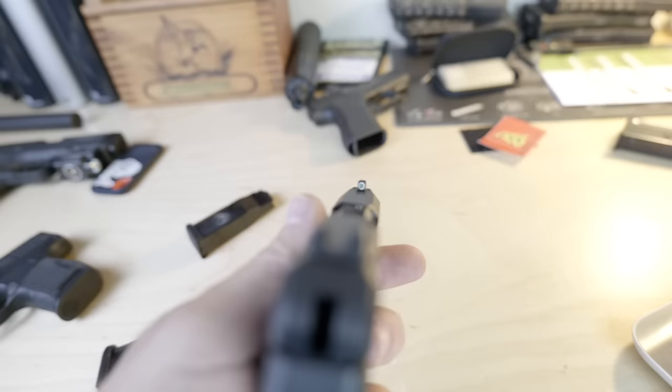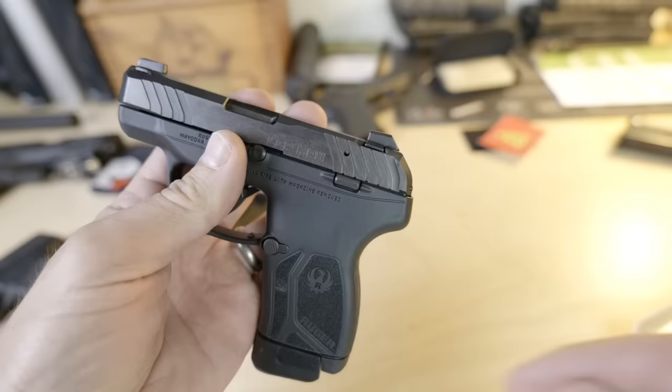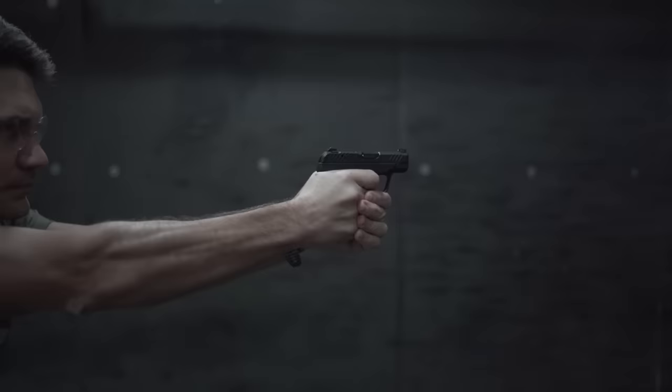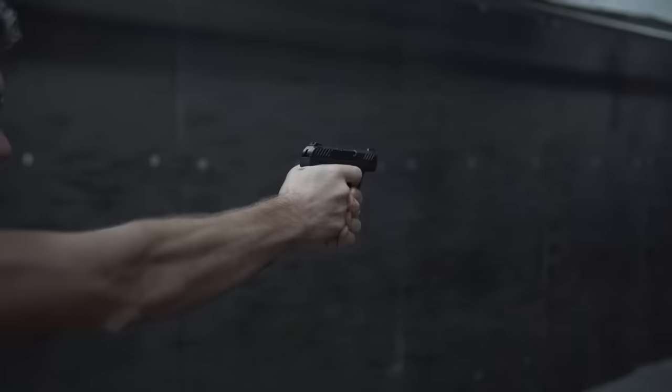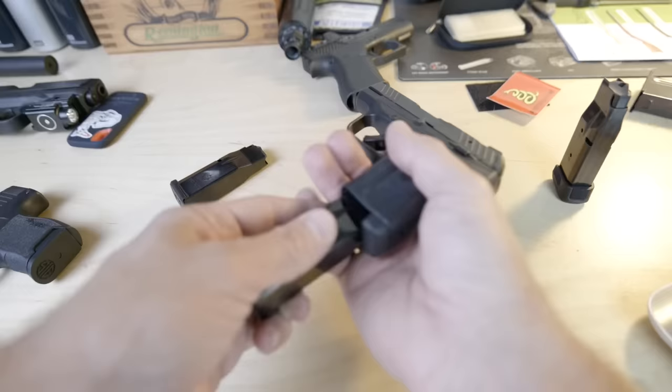It comes with a tritium front sight with a white outline, just like the Max 9. The rear sight is the popular Hackathorn-style blacked-out rear with a U-notch. It has a rounded rear face to prevent snagging during a pocket draw, but the front face is flat, which allows you to rack the LCP Max on a hard flat surface. The LCP Max accepts S&W Bodyguard sights, so you're not stuck with proprietary options. It will also fit most existing LCP 2 holsters.